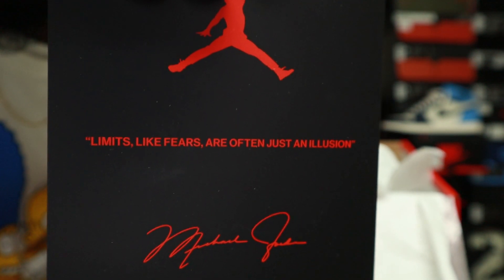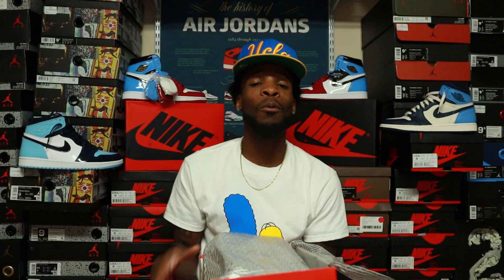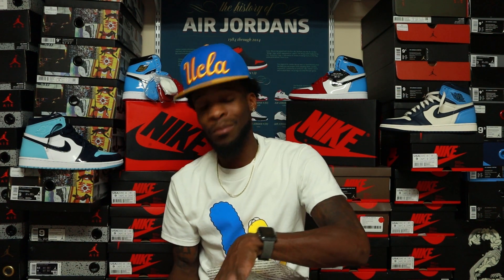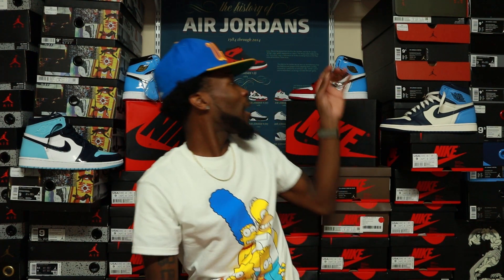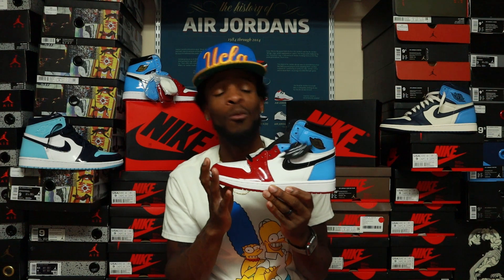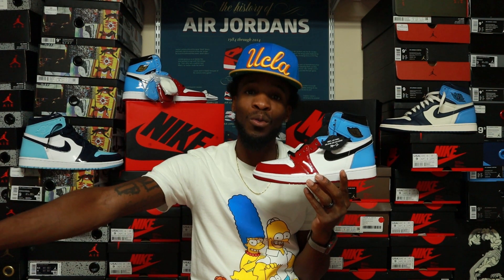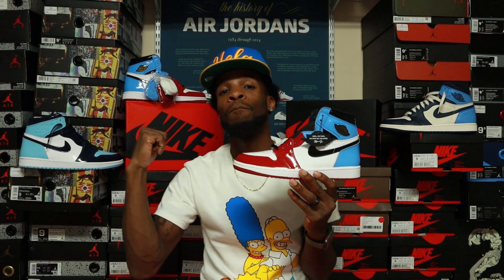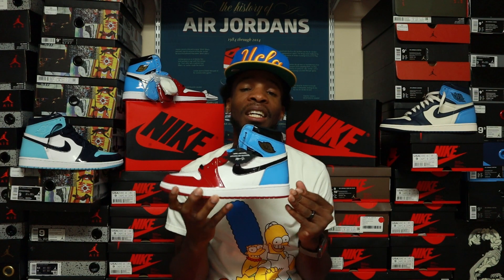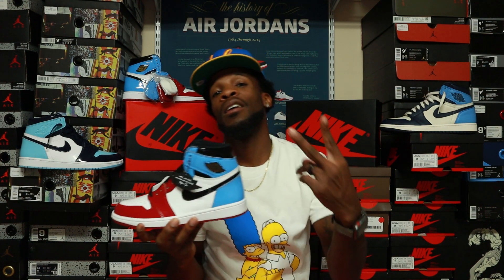That does it for the review, y'all. I apologize I wasn't able to do the on-feet — the weather's been bad and it's been dark. I do have it coming for y'all, so stay tuned. I'm also gonna do the women's Fearless review and on-feet. Hopefully everybody gets a pair who wants one. Your boy JD Sneaker Guy checking out — thank y'all for watching, stay blessed, peace.